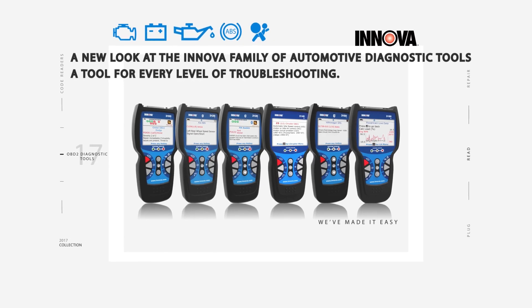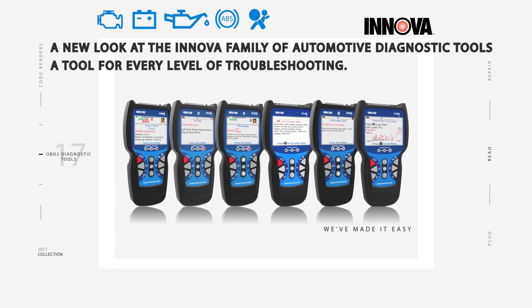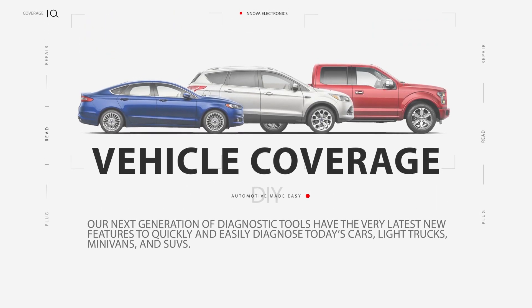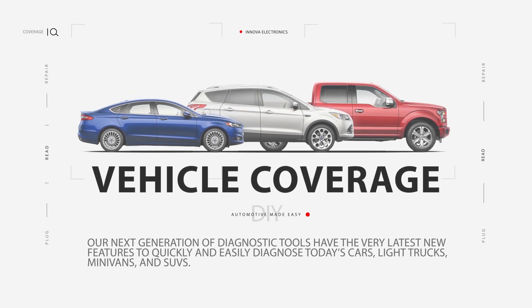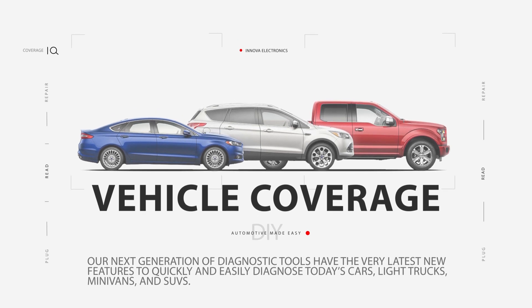A new look at the Innova family of automotive diagnostic tools — a tool for every level of troubleshooting. Our next generation of diagnostic tools have the very latest new features to quickly and easily diagnose today's cars, light trucks, minivans and SUVs.